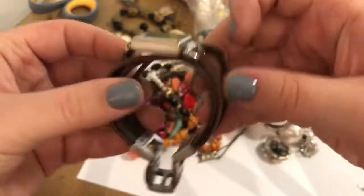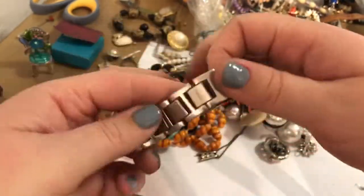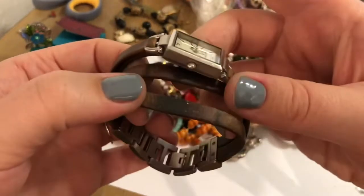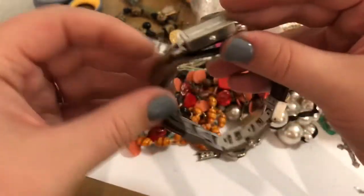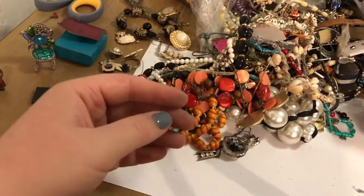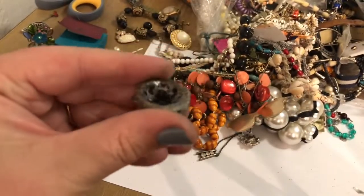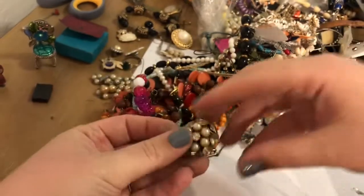This is a Fossil. Fossil's a good brand — solid brand. The watch band looks a bit worn. A lot of worn. But maybe I can clean it up and see if it works. This looks like it's missing a lot — go ahead and put that in the craft lot.